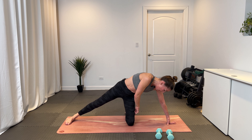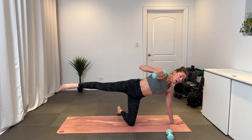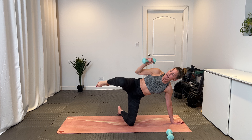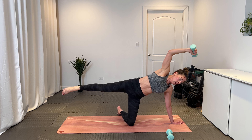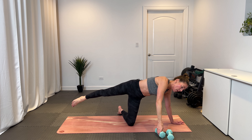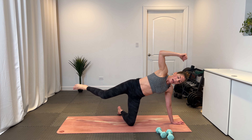Bring that left shin underneath you, parallel to the top of the mat. Your left arm is planted, your right leg comes up. Grab that one weight in your right hand, bring it straight up. Bring that elbow to the knee and send it long — crunch, long, crunch, long. Exhale each time. Eight, seven, six, five, four, three, two. One more set — eight, seven, six, five, four, three, two, and one.